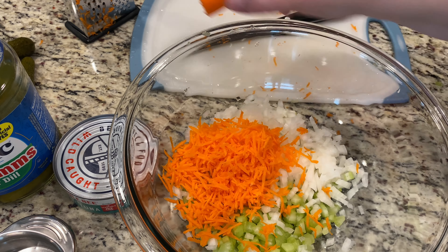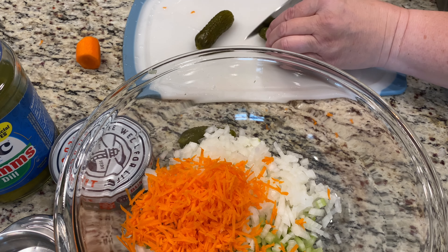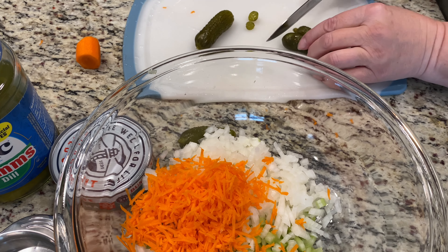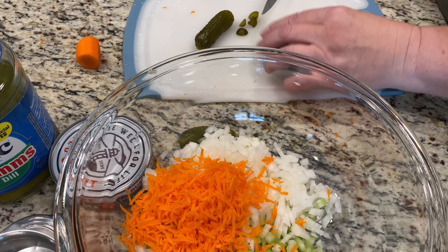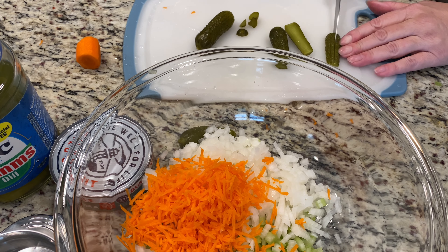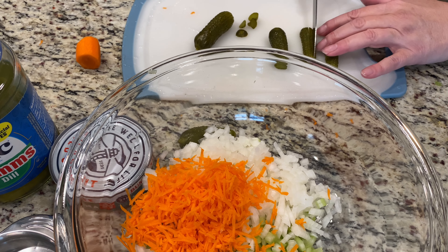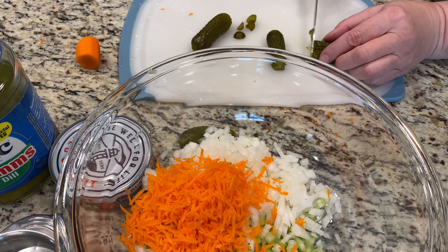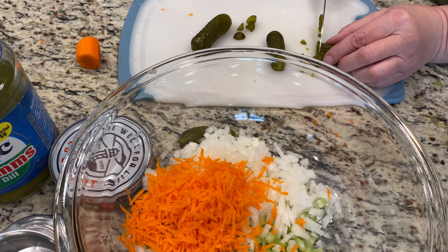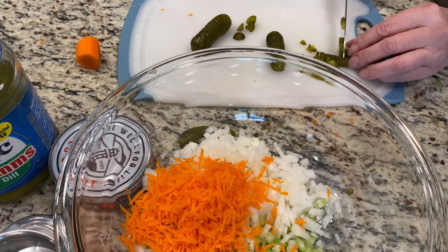I didn't use the whole carrot — there's still this much left over. Now we'll chop up the pickle. You just want to cut the pickles up super fine. I always take off the ends, just like you do in the potato salads, just as small as you can get them. I do have a video for the potato salad if you want to check that out too — this is very similar.